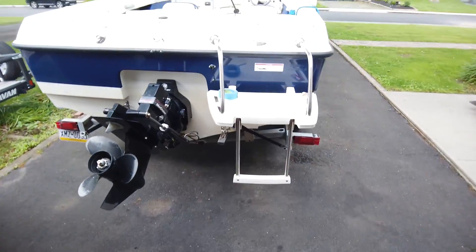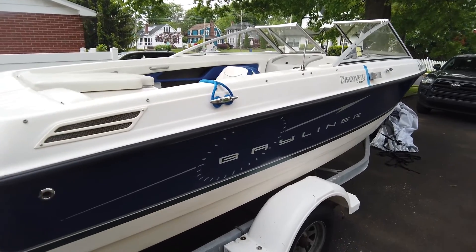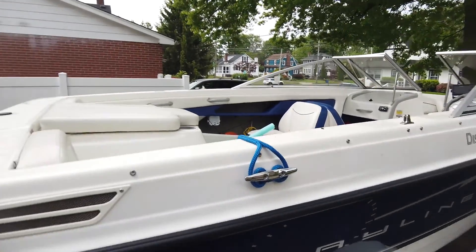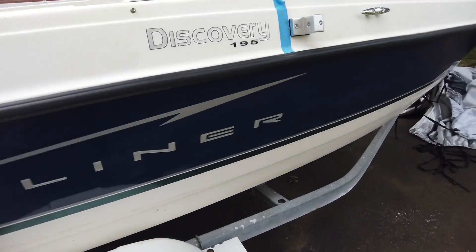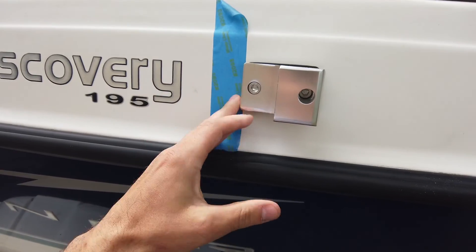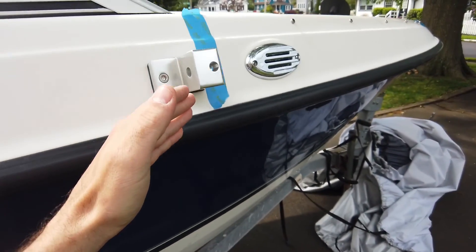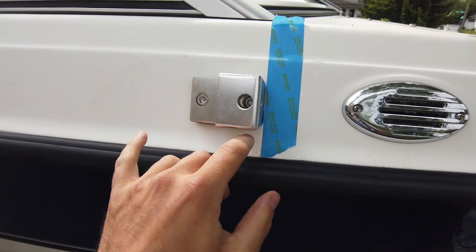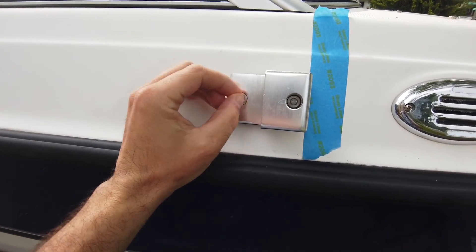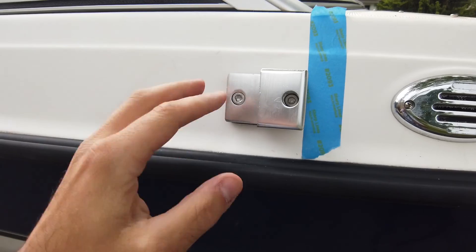I took the cover off so you can see this gorgeous cheap boat — one owner, 270 hours, just a decent little boat. These are the pucks. We figured out where they go, got them symmetrical on both sides. You put the backing plate up, mark it with a pencil, pre-drill with an eighth inch hole, and then go in with the drill bit they give you — I believe it's like a three-eighths drill bit.